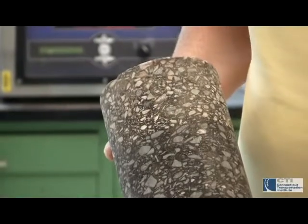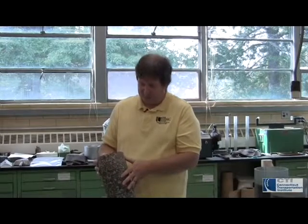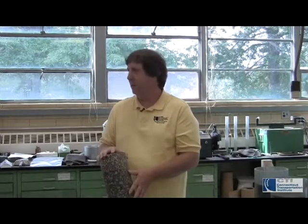We use the coarse stone on the bottom for strength and then we use the smaller stone on the top because it provides a better riding surface as well as a more durable surface for environmental damage, so that you don't end up with nearly as much cracking and other problems that can occur from the roadway itself.